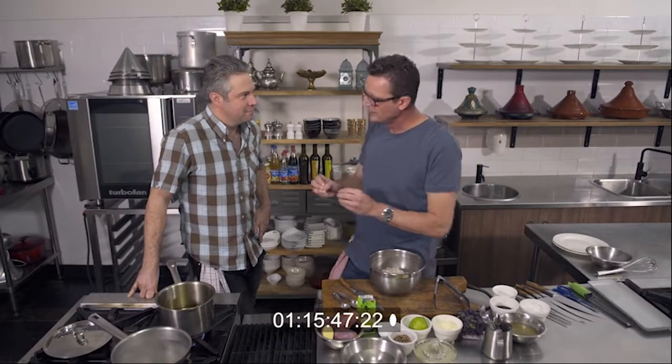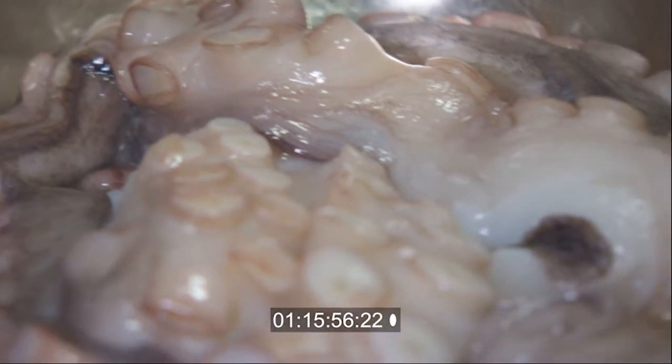The way they catch it, it's not a byproduct of crayfishing anymore — it's actually specifically caught. They treat it so carefully, and the freezing process: they freeze it down, and that actually tenderises the octopus before we poach it.